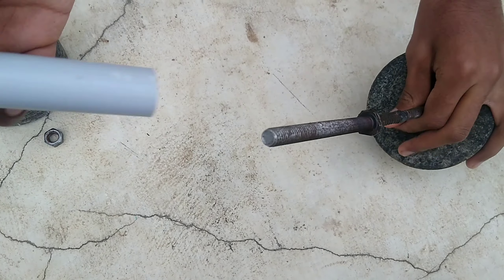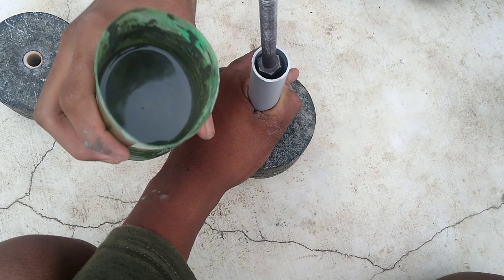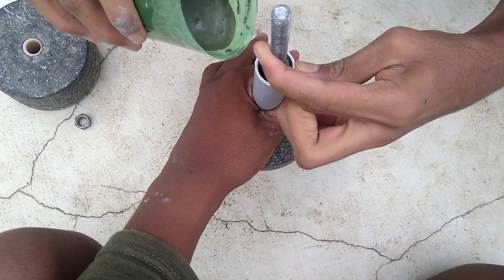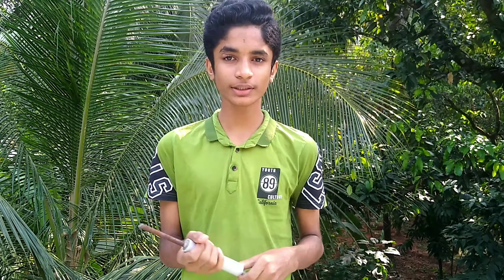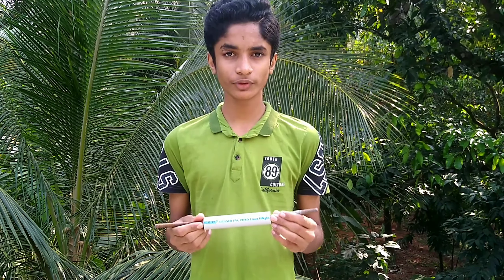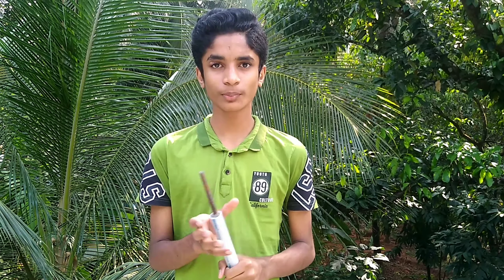I am going to come here today and assemble this one. We have got a PVC pipe, and we have the PVC pipe at the top of it.